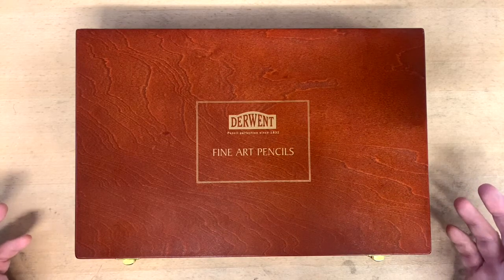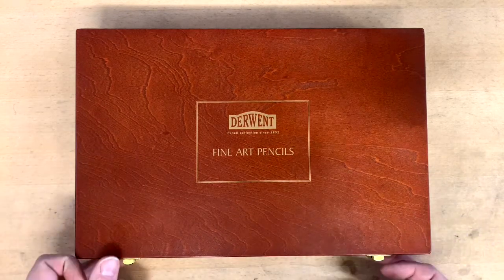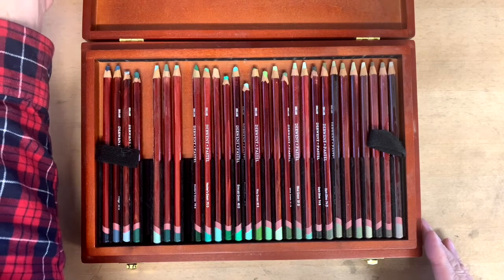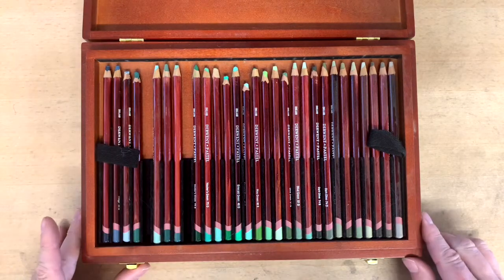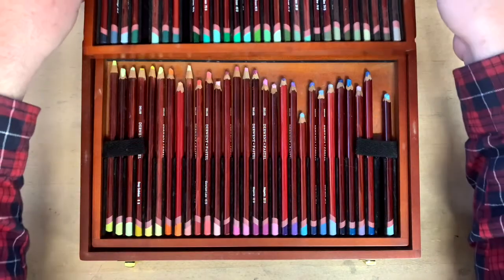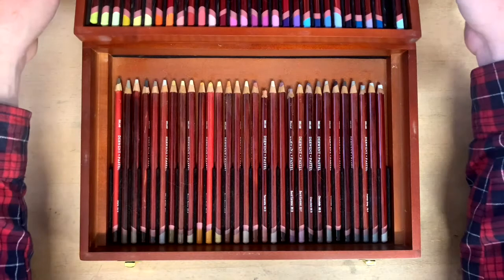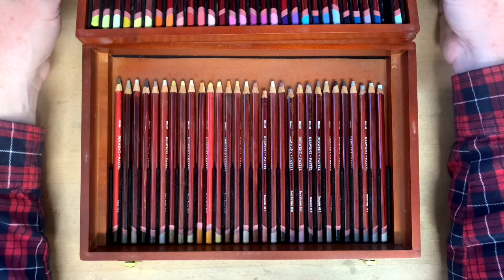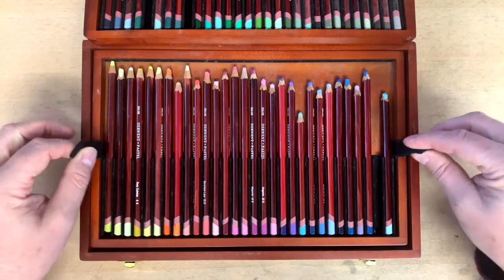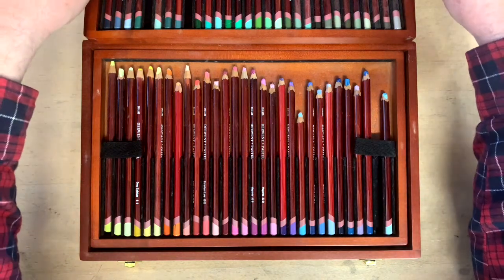In our art area, buried under a bunch of things — I had to dust it off — but check this out. Look at all these colors! I've already taken some out because I've started playing with them, which I'll show you in a bit. Look at all these beautiful pastels — some golds and oh, I'm going crazy because I love color. I draw in black and white and I love charcoal, but I just love color.